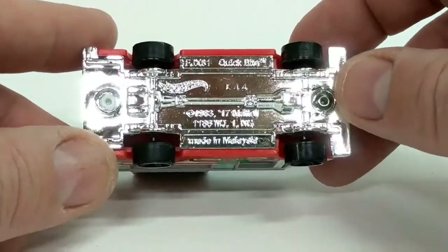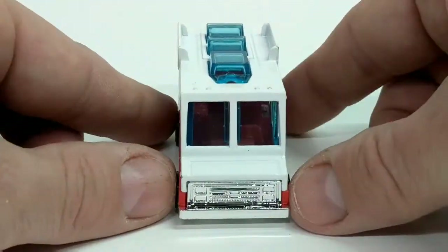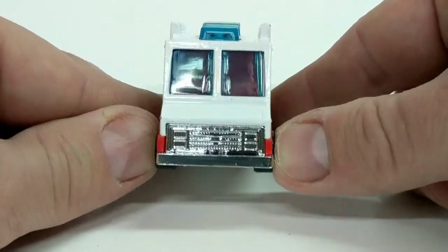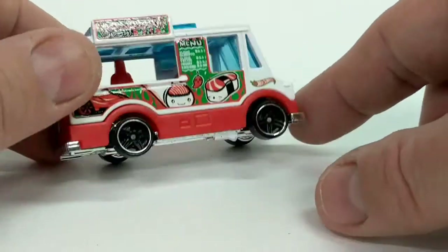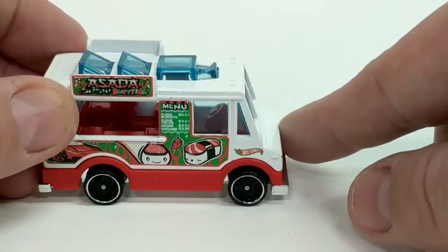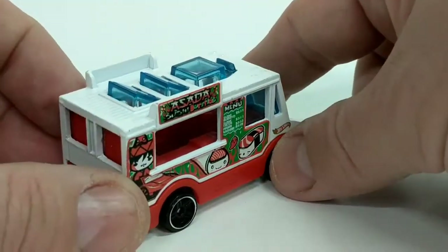Made in Malaysia. We'll flip it over to the front — just some simple grill action in chrome, so the base is chrome. And it's got these nice blue-tinted windows, which is pretty neat.